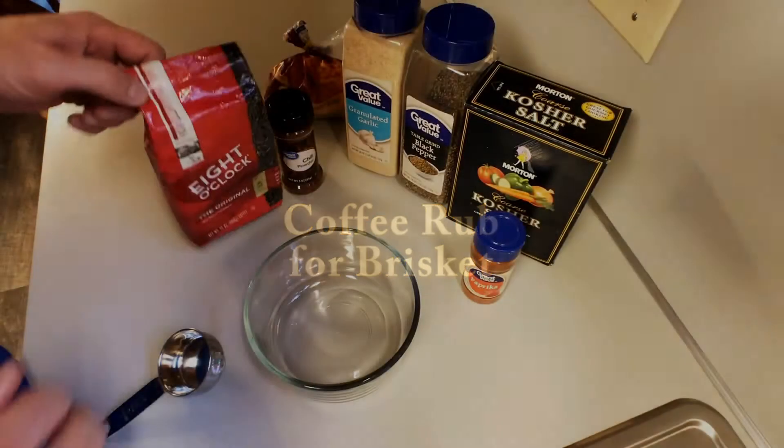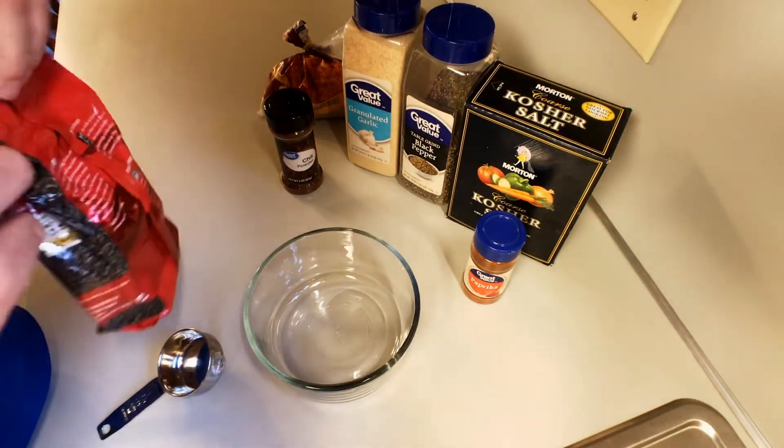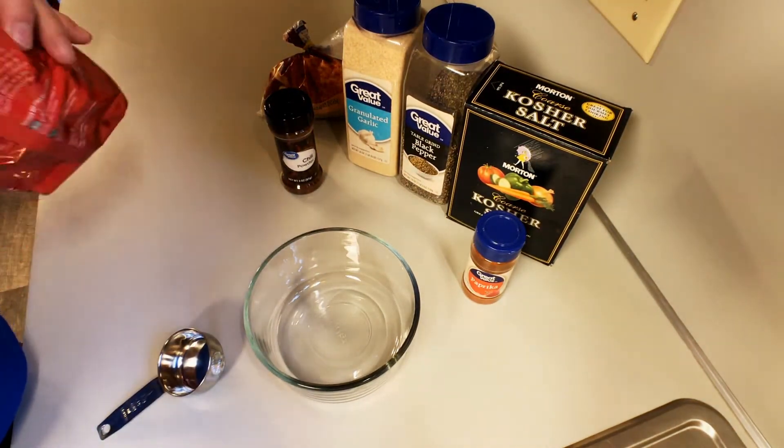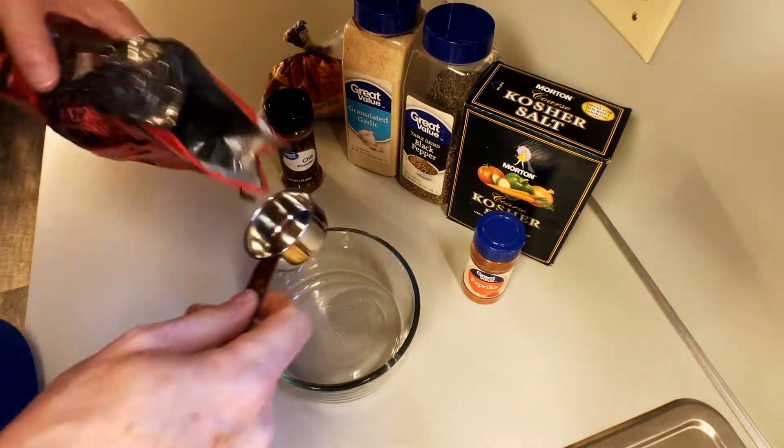Hey everybody, I hope everything's going well for you and yours. I want to show you a dry rub that I'm going to make for a brisket. It's got a coffee base and I think you'll enjoy it. It's really good.